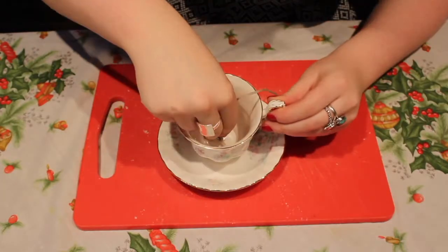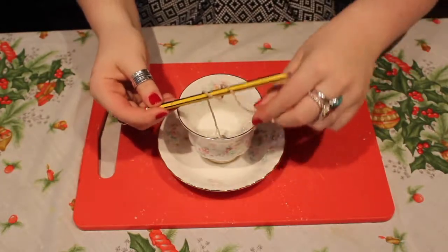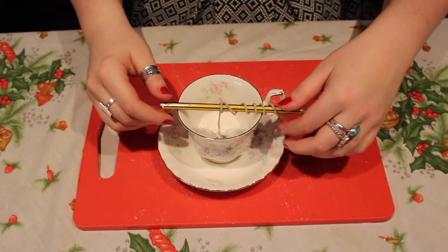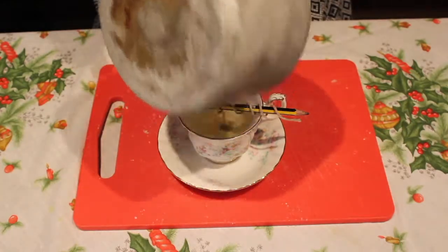Pop the metal bit on the bottom of the cup — I think you can probably tell what we're making now. We're making a teacup candle! Grab a pencil and wrap the rest of the string around it and rest it on the top. This is so that when we pour the wax in, the wick will stay straight. Then pour in your wax.